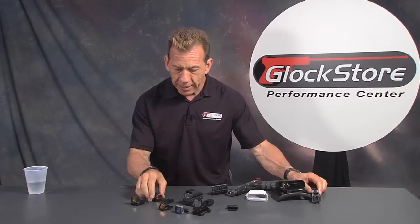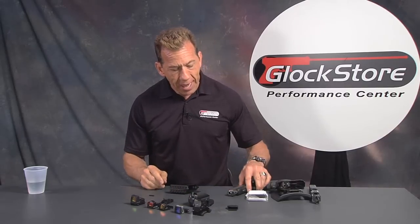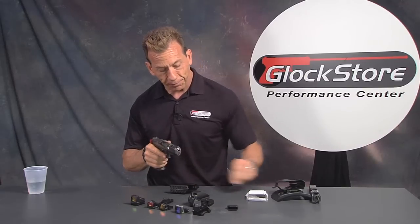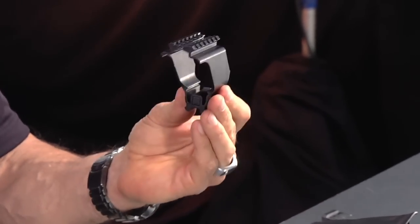Red dot sights are really cool, give you a great option, and are a whole bunch of fun. It's fun for new shooters too — you just say 'put the red dot on what you want to shoot,' they go 'oh bing,' and they say 'wow, that really is easy.' So we found an item that was brought to us that I just think is fantastic.